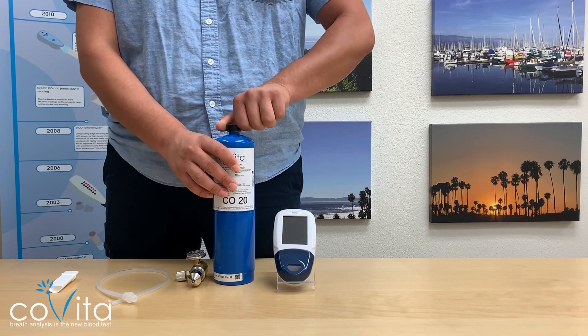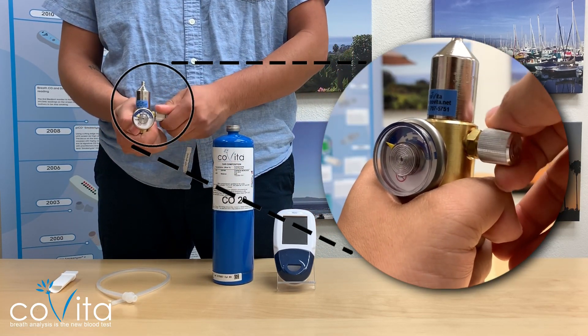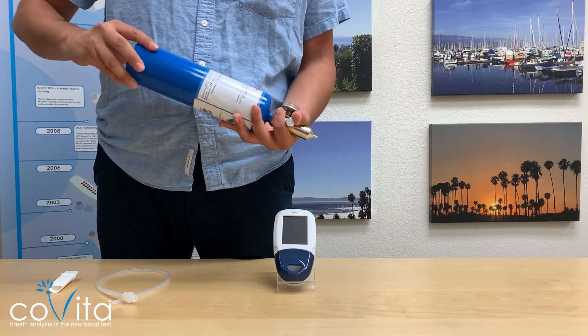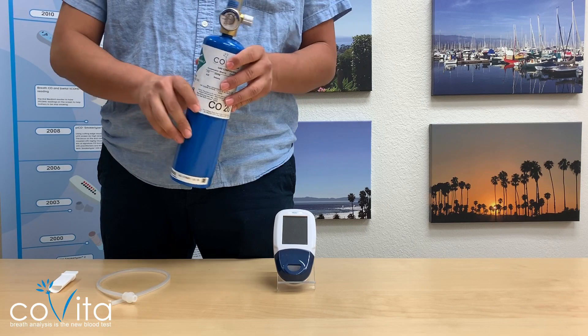Remove the black dust cap from the can of gas. Ensure the control valve on the flow meter regulator is in the off position by twisting the valve clockwise. Screw the regulator flow meter onto the gas can — some slight pressure may be required. This can be done by screwing the gas can into the regulator.